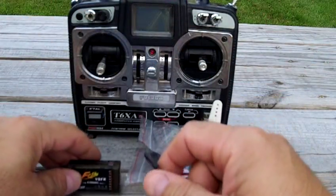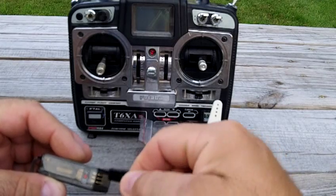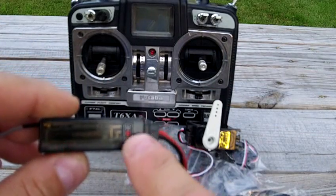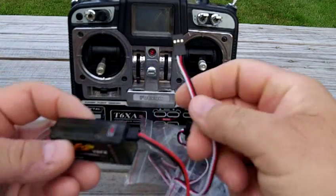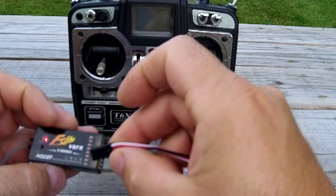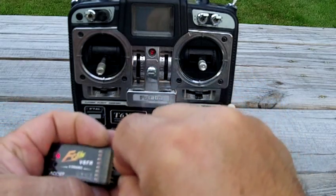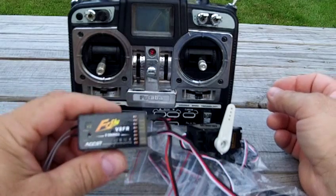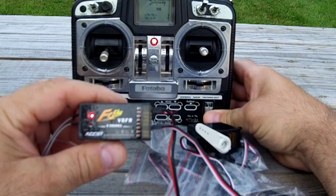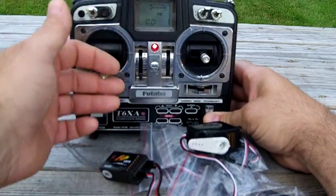I used this to set up my helicopters. Now I'm just going to plug it in — they have markings for which way to put your plugs. I'll do throttle on channel three. All right, now you can see it's blinking. I'm going to turn the radio on.